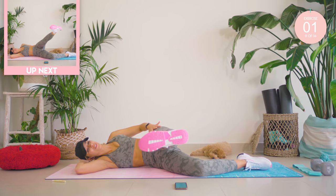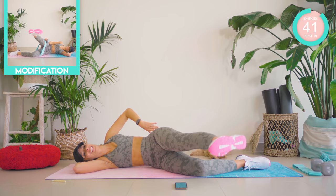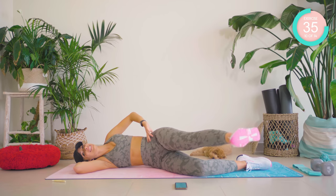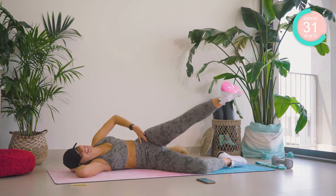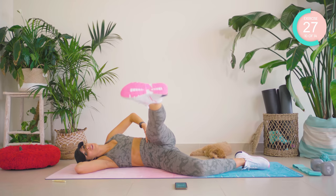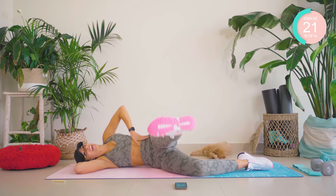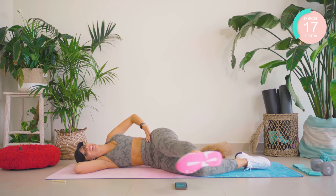Hold it up, hold it forward and circle. One, two, three — complete the circle, four. One, two, three, and four. Oh my gosh. Changing direction now, guys — keep it strong, don't give up, we're nearly there.